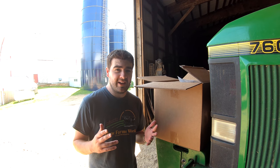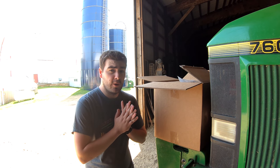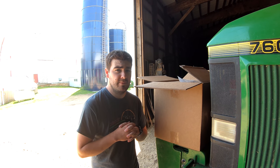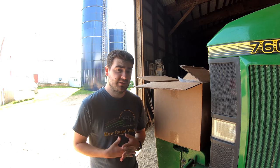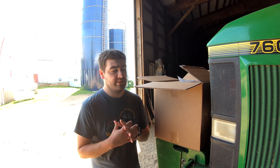Hey everybody, it's Ryan. Welcome back to How Farms Work. As many of you know, we mounted a Wheelman Pro in the 4640 for a time this spring, and I used it to chisel plow my 25 acres of hay ground this year.